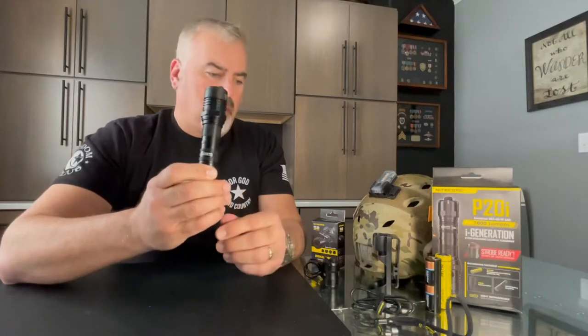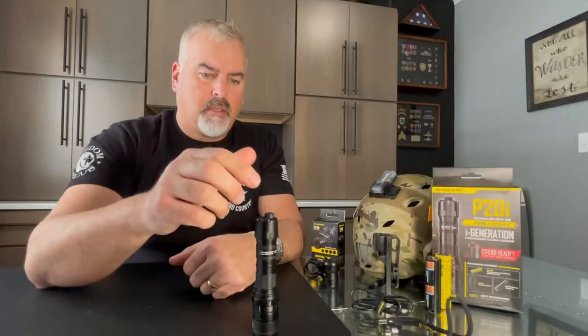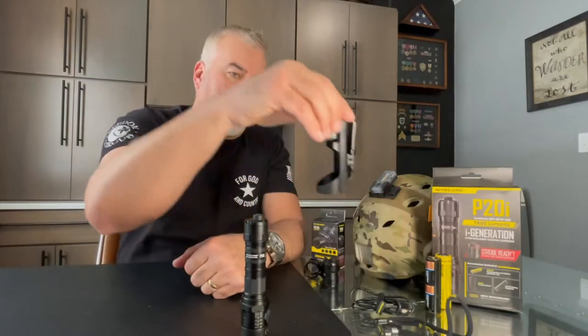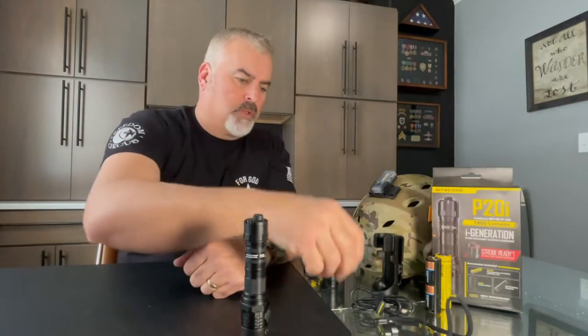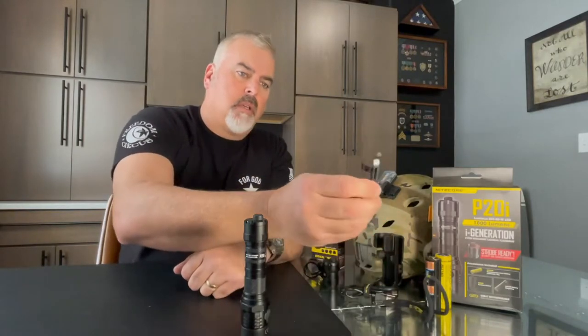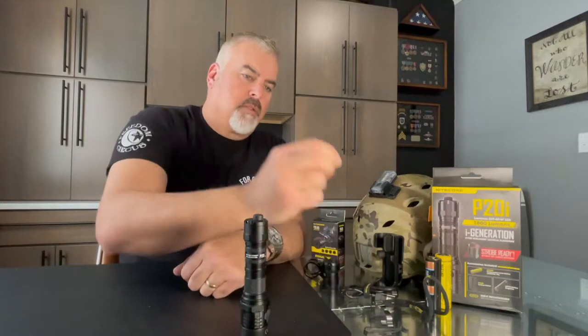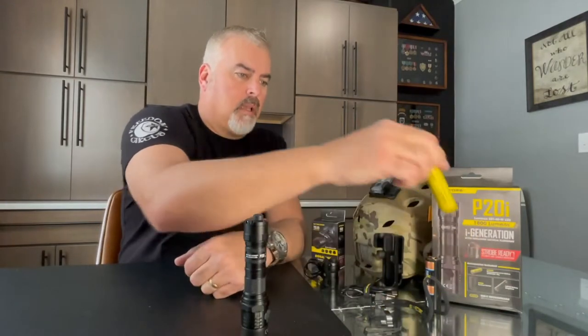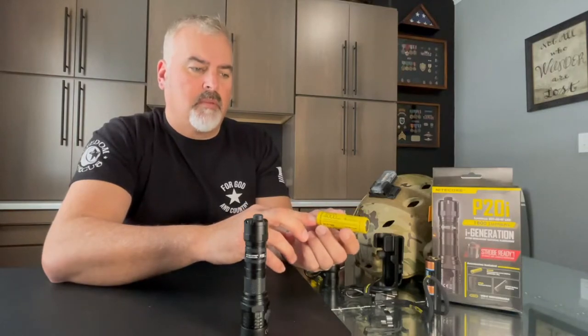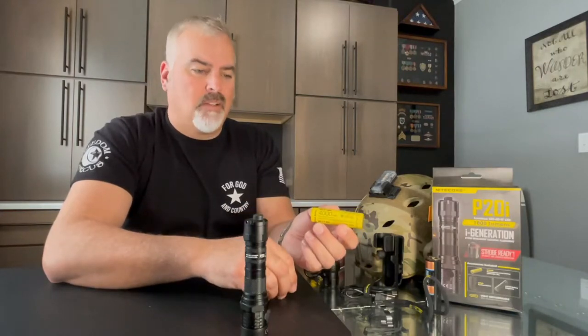So for $90, you get quite a bit. You get the P20i, a belt-mounted clip like a holster, a cord, a lanyard, a pocket clip, an extra o-ring, and one of their kick-ass 4000 milliamp intelligent batteries.